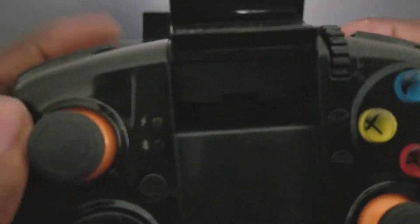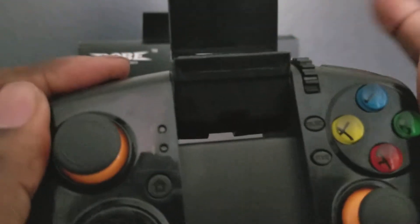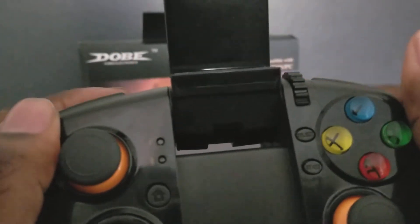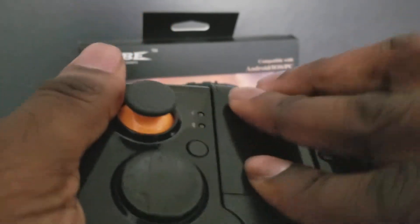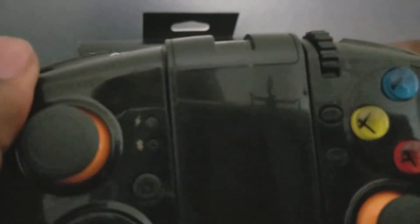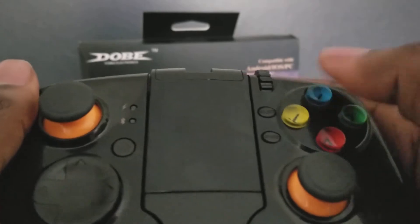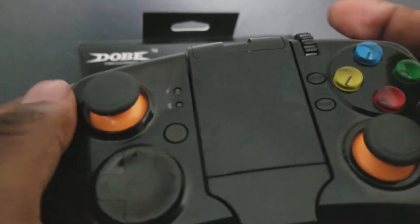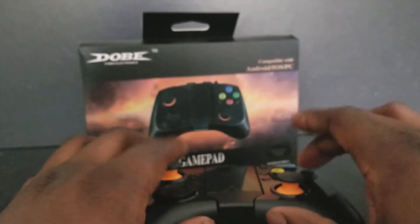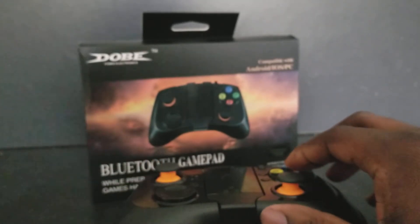I love the way these buttons sound. Oh my God, does that sound awesome? These shoulder buttons aren't as clicky as the face buttons — these face buttons sound so premium. That's premium sound.